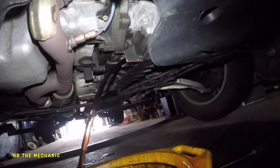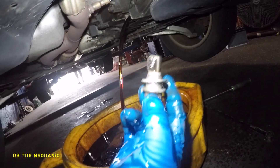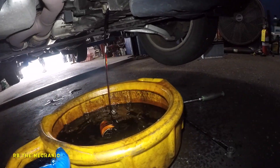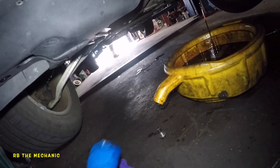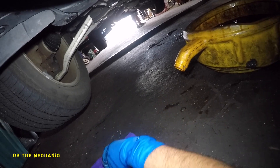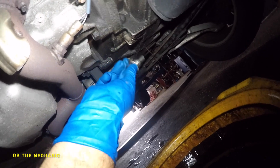There we go — big mess already, and the fluid is coming down. It's always a mess with the transmission. Make sure you replace this washer if you have one. The customer didn't bring one so we're gonna clean it and reuse it, but the proper thing is to change it. It'll take a good five minutes for the transmission fluid to drain out. Meanwhile, clean your drain plug.